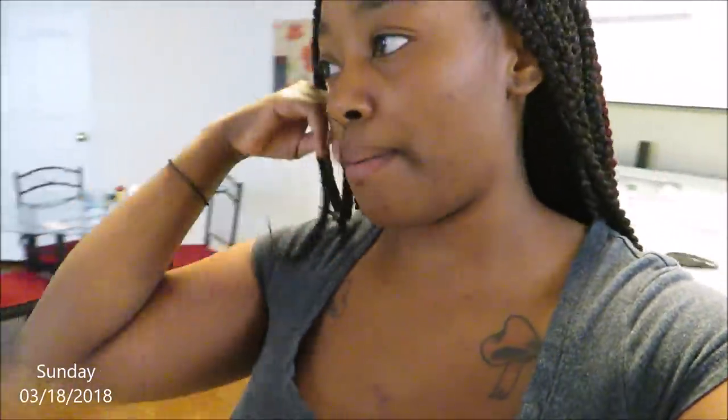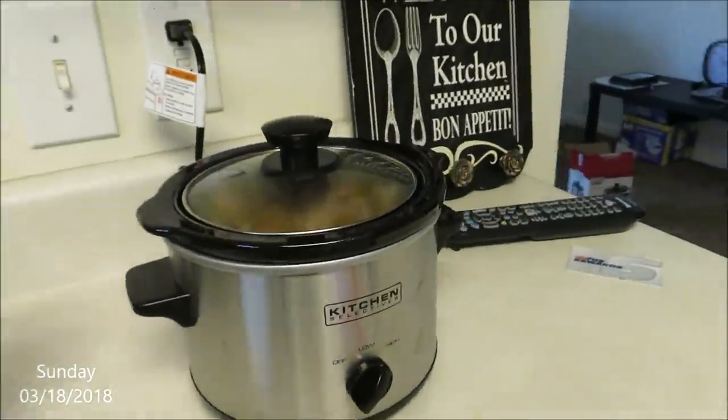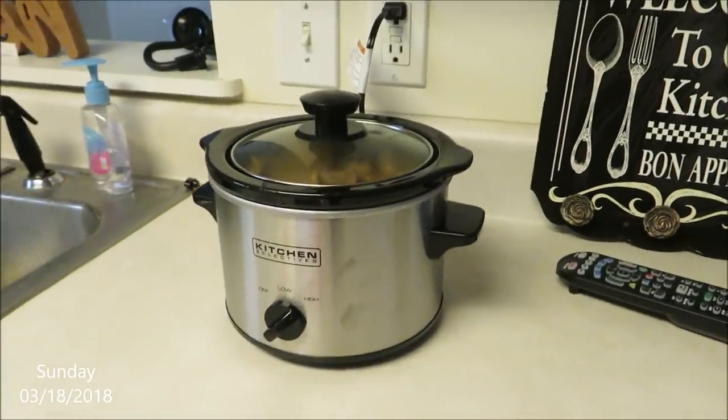So I'm going to leave that on cooking and go pick up Miss Ban Ban and Brandy. I'll probably grab her some breakfast while we're out and then just let this cook until dinner time. I got it sitting right here with nothing beside it, because I don't want to put anything beside it.